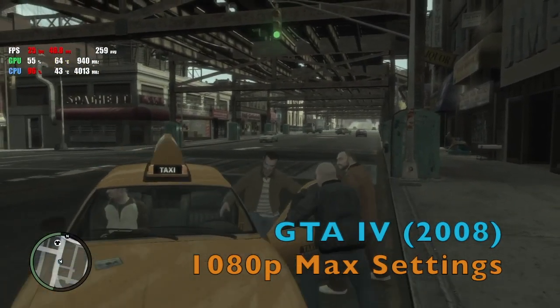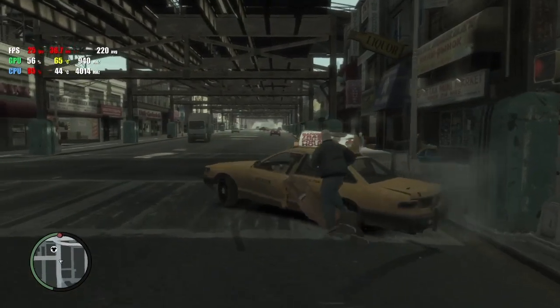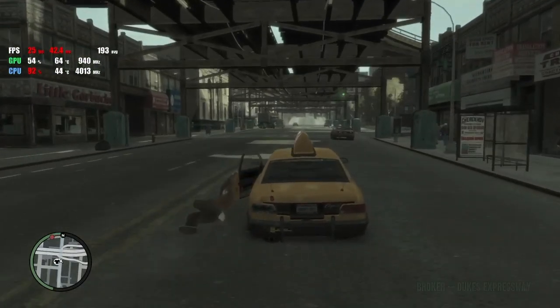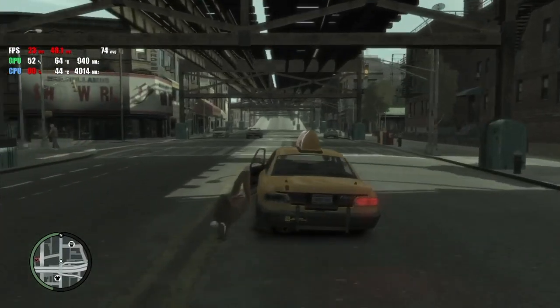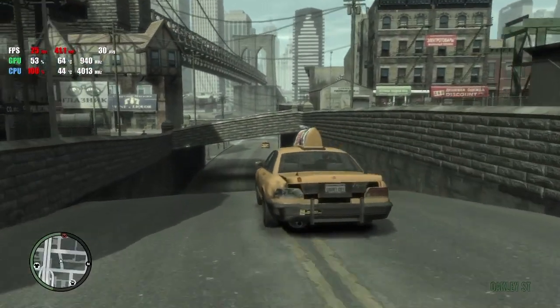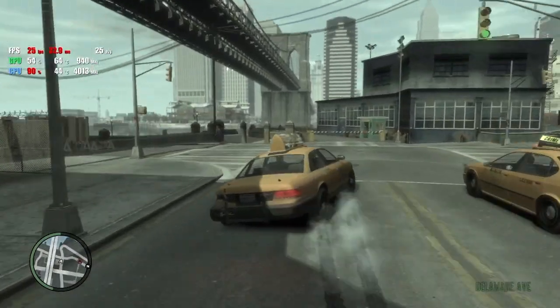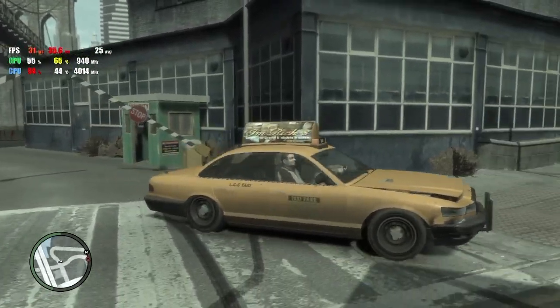Next, we've got a title known for its high demands: GTA 4. The game does run in full detail at 1080p, but the Phenom 2 CPU is clearly a bottleneck — the 6870 isn't even being fully utilised. I know most people complain about anything less than 60 frames per second these days, but I grew up with DOS games, so 25 frames per second is fine with me.